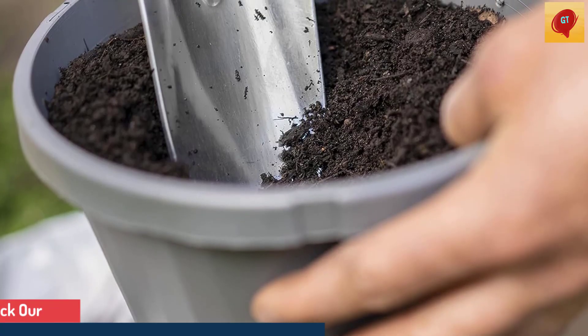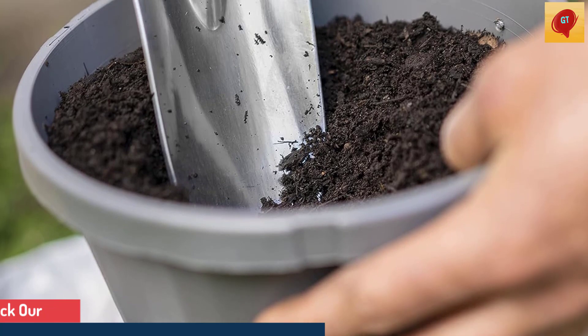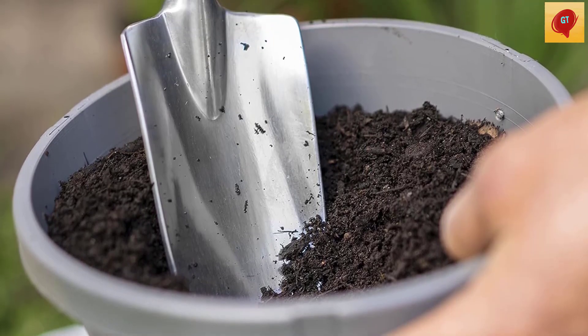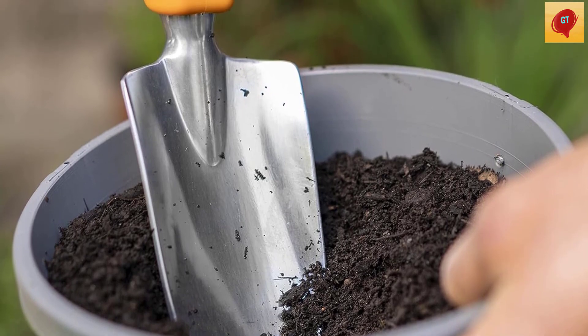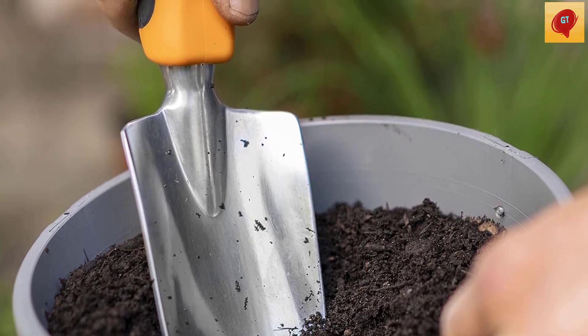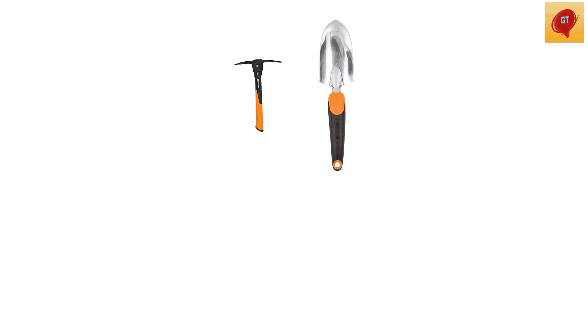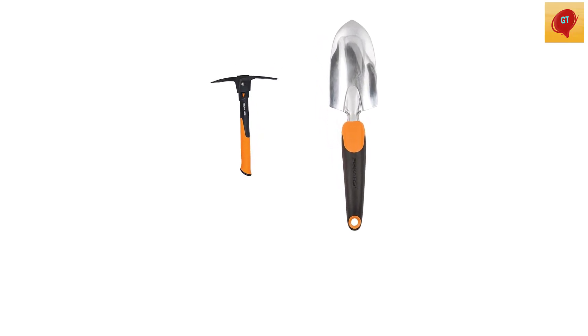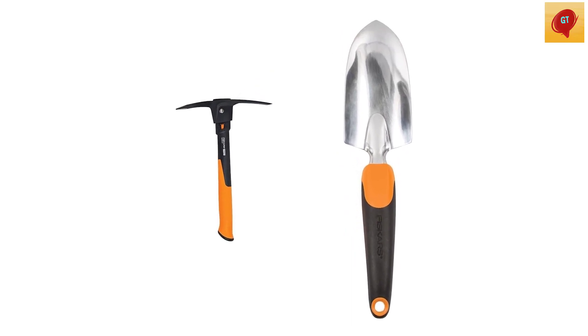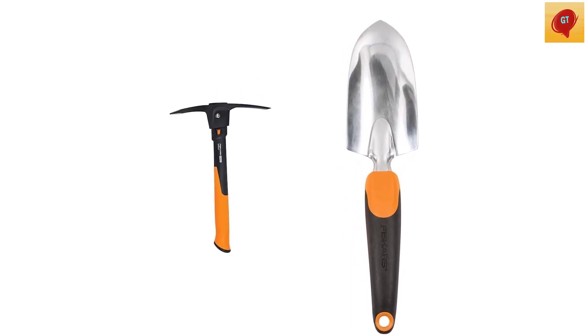The inseparable riveted head will not slide down or snap off, even when swinging with maximum force. The forged, heat-treated steel head is finished with a rust-resistant coating. The ergonomically designed trowel handle reduces hand and wrist fatigue while weeding, cuts through tough turf cleanly, and the polished aluminum head resists rust for lasting value. Ideal for digging when planting, taking up plants, turning up earth, and more.